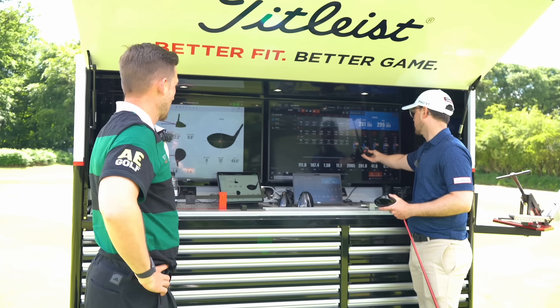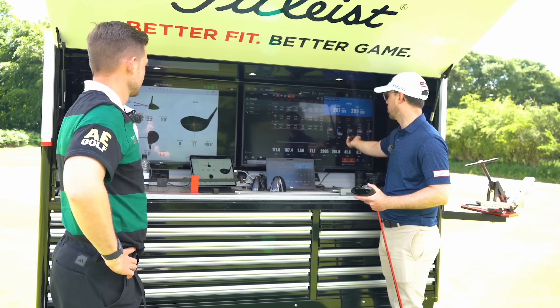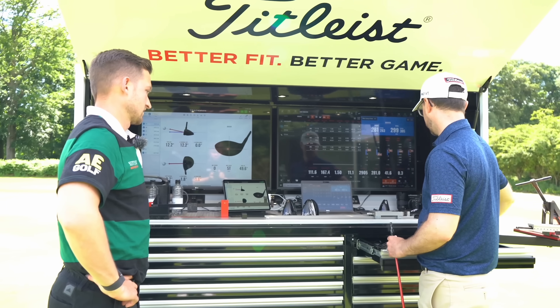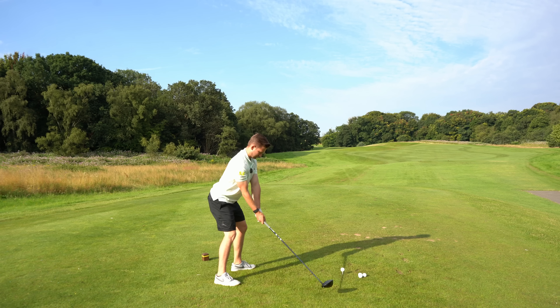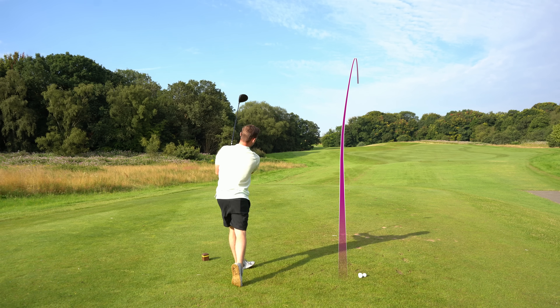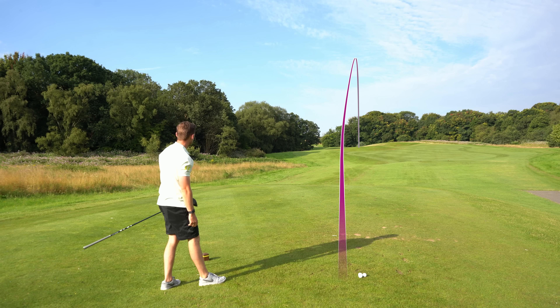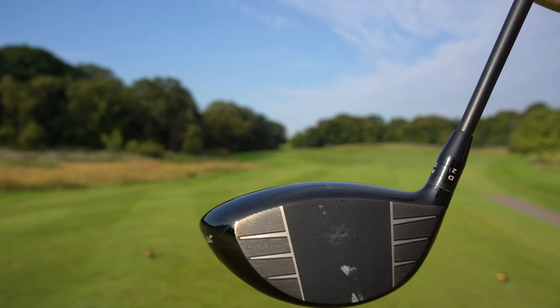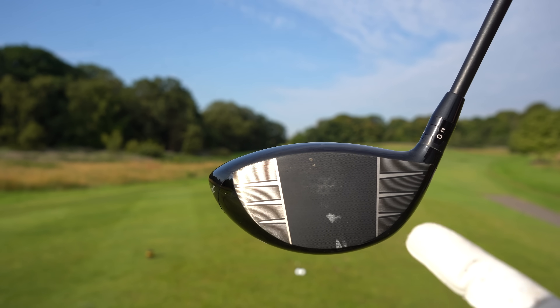When I got fitted for this, surprisingly they said I could go a little longer on the shaft — it's more stable. I usually have them a lot shorter. It looks so different behind the ball. Oh, that looks like it's in the air for ages — bit off balance, but that was a good hit, out of the middle. I wrote 'Cal' on that ball so we can see where it finishes down the fairway, and I'll do some markings so you can see the difference in play.